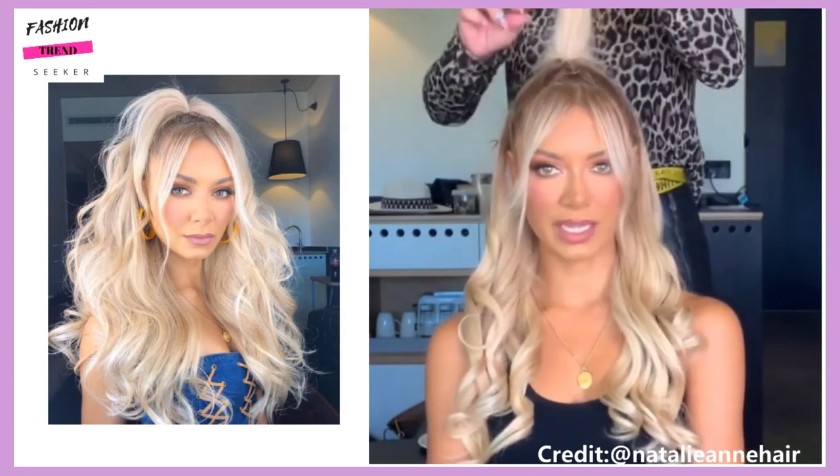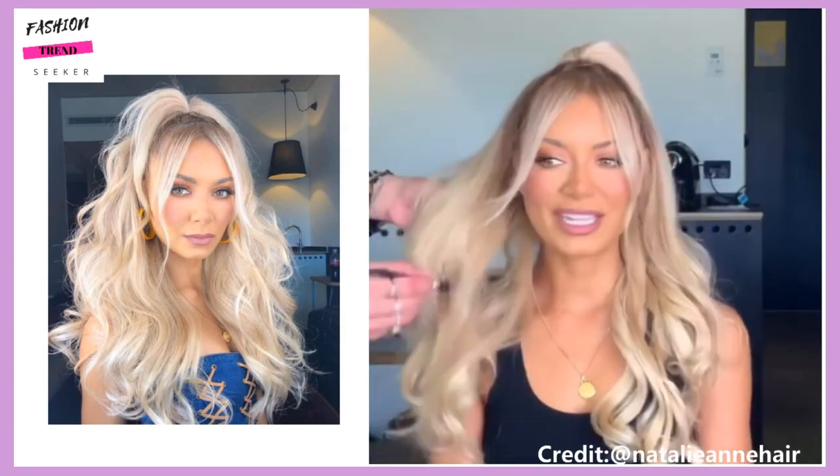Then she adds a little bit of teasing in the top ponytail section for some added volume.